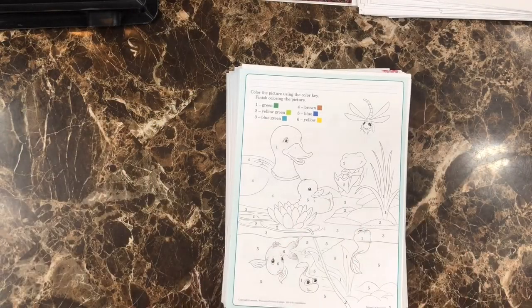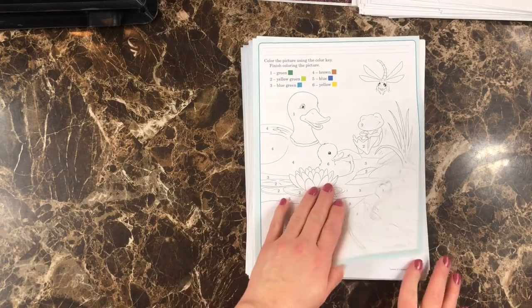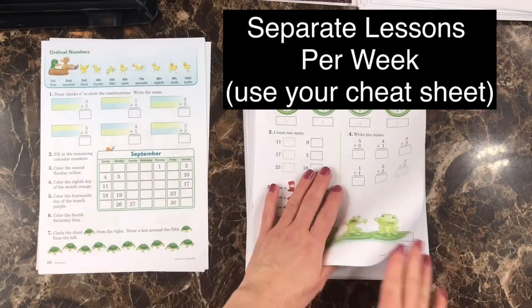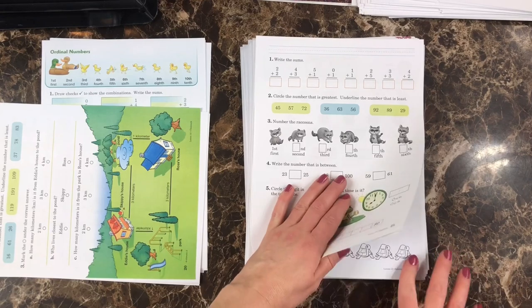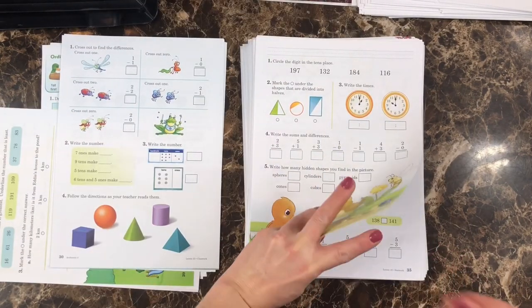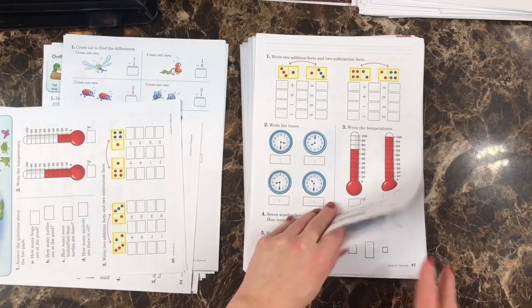Now I'm doing the same here with arithmetic. Make sure you keep watching what lesson it is and not just counting, because they tend to stick together sometimes. So just always pay attention.